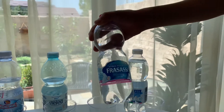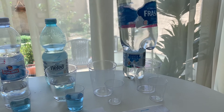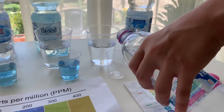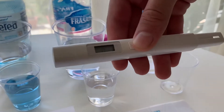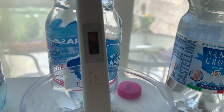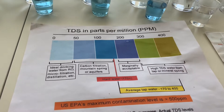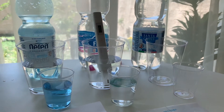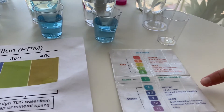This is Frasassi natural water. Let's test the TDS and pH levels. Let's pour some water in. First let's test the TDS level — turn on the TDS tester, make sure it says 0, and put it in. The reading is 268. That is hard water and it's marginally acceptable. Now let's test the pH level — do 2 to 3 drops and stir it a little for a better result. I give this an 8. This is alkaline water.